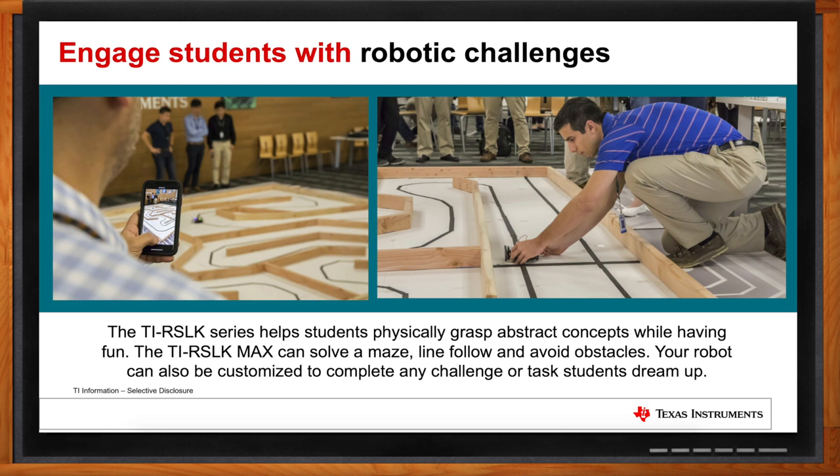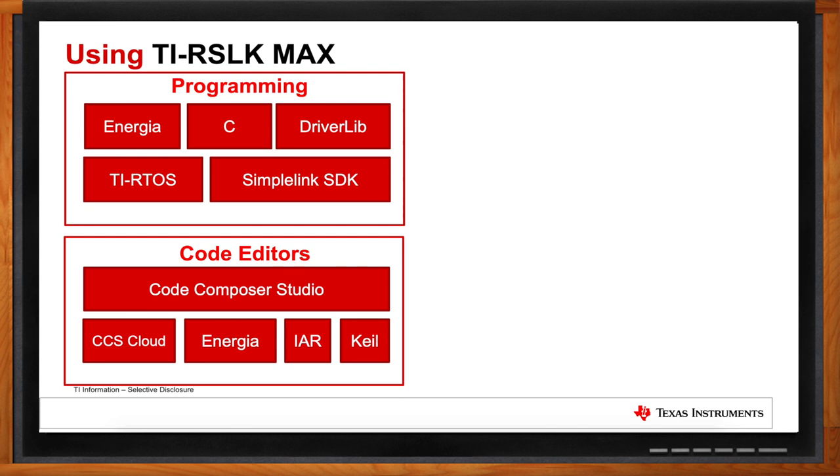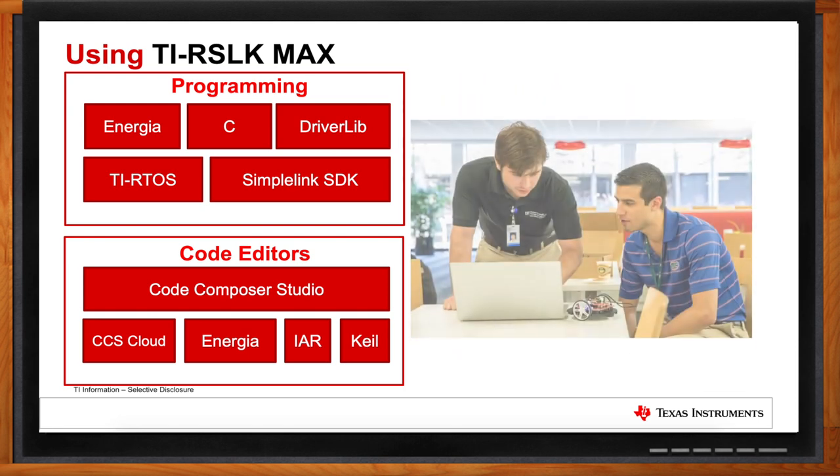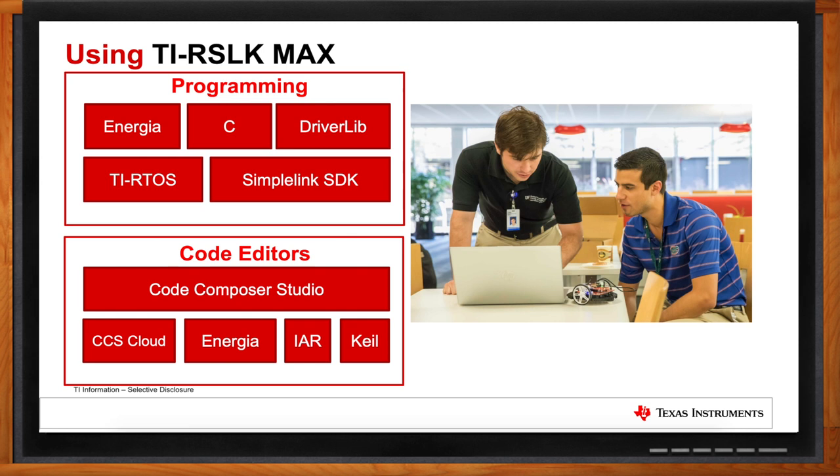Let's get into the programming of this kit. What does the software side look like? The software is another key component of the TIRSLK Max experience. Since this is a microcontroller, it's heavily reliant on C programming and lower-level hardware programming. We have multiple entry points depending on students' programming experience. For students new to programming, we have Energia — an Arduino-style programming environment, very popular for getting started in embedded electronics. For our TI curriculum, we provide a more traditional embedded C programming-style curriculum with low-level hardware register programming.